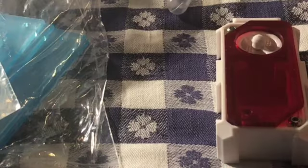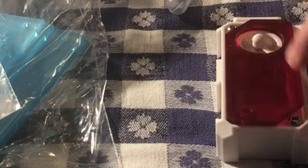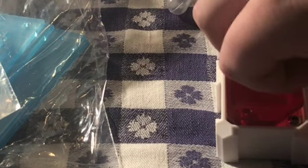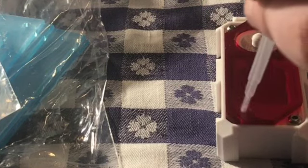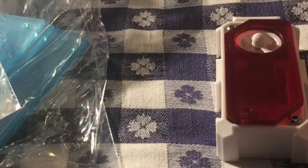Now I have the protective plastic off the red acrylic and this is how it will look. This is called the queen chamber — she will live right in here. You can feed them through here, and you can hydrate the nest through here. So it's pretty much all in one.